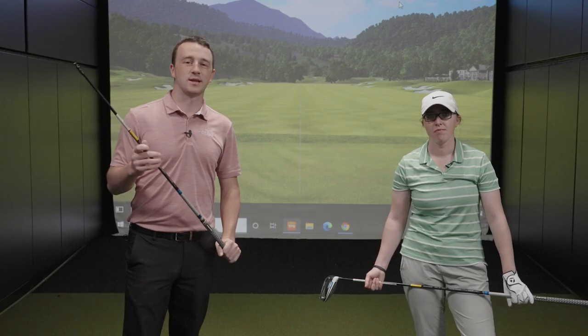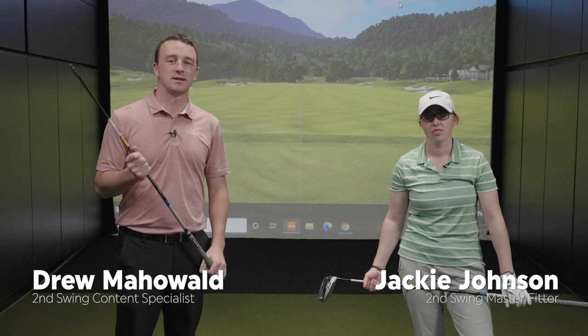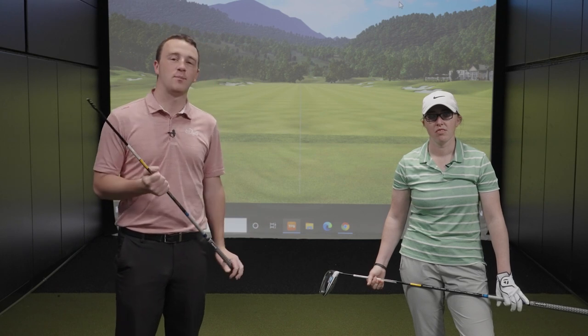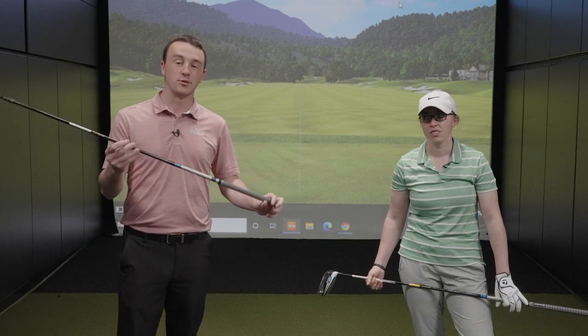I'm Drew Mahold from Second Swing Golf, joined by Jackie Johnson, a master fitter here at Second Swing Minnetonka. Today we've got a fun, unique test. Jackie has a TaylorMade Sim Max driver with a standard 45 and three quarter inch shaft, and I've got a fairway wood shaft at 43 inches. We're going to compare the two.